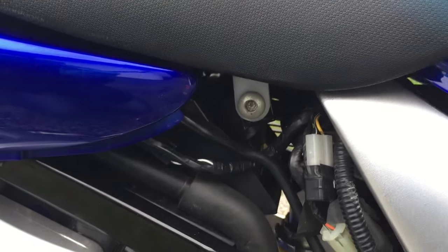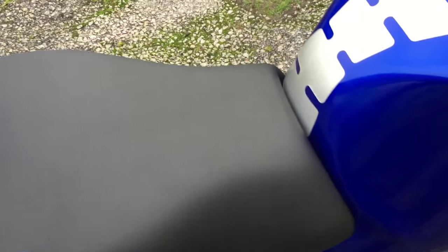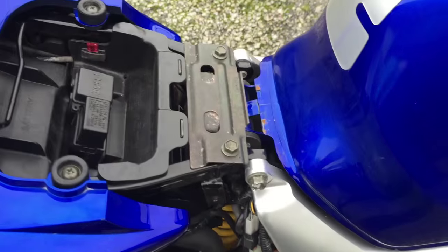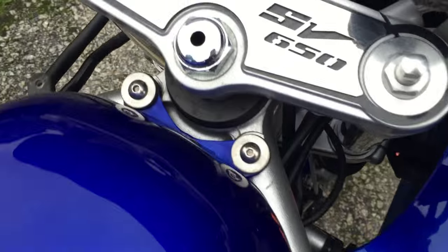That exposes the number six Allen bolt that holds the seat here, so we'll get that one off as well. Once all the bits are undone, the seat will just lift up — it's got a couple of white catches underneath it that hold it into place. Now we can see the hinge that the tank sits on.